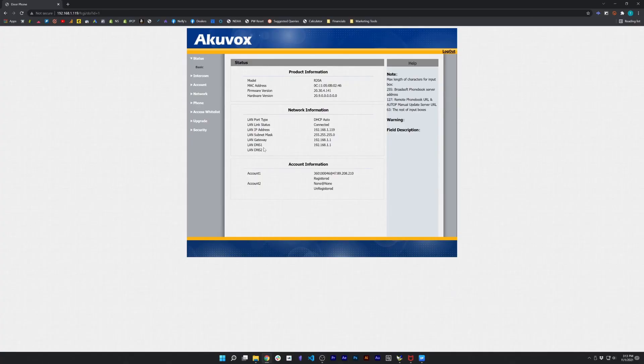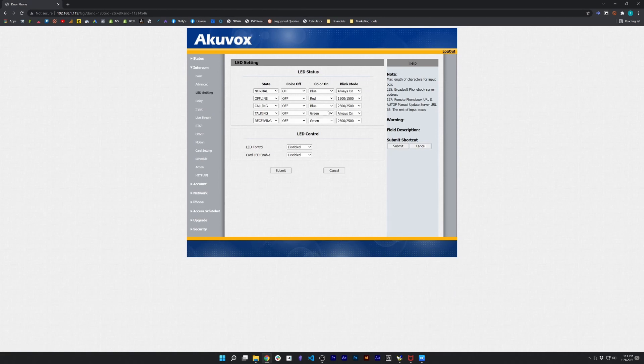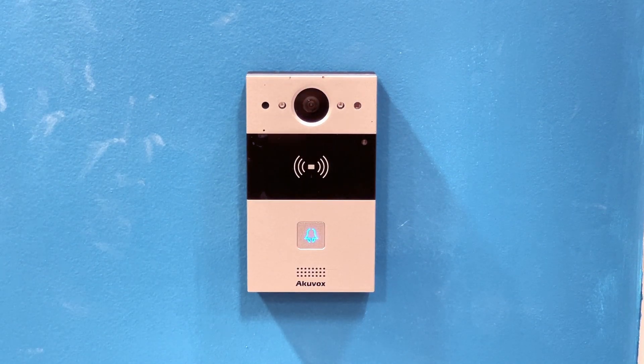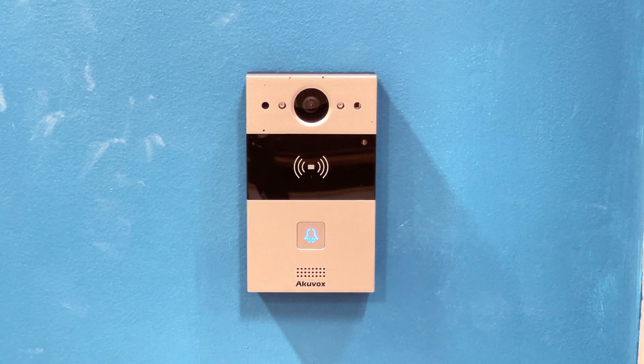Let's go ahead and reconnect it back up to the network and hop back into the web interface. For this we're going to go to Intercom and LED Control. You can see in this menu that we have offline set to red and blinking on and off for 1500 milliseconds. All we have to do is change this color to blue and change the blink mode to always on. Now once we disconnect this from the network, it's just going to remain a blue solid light, just as if it was connected to our network.